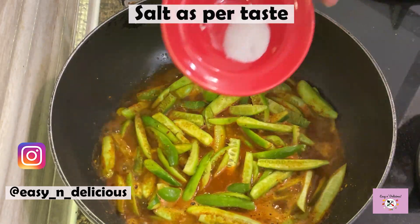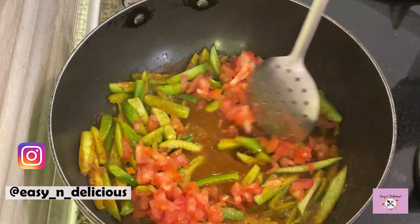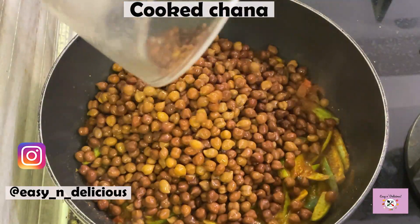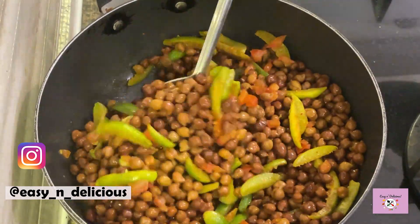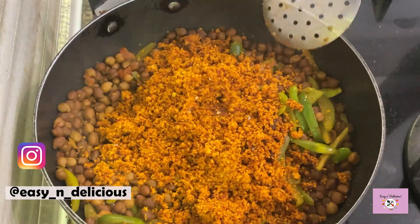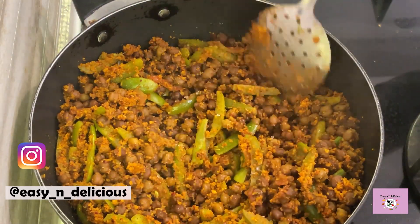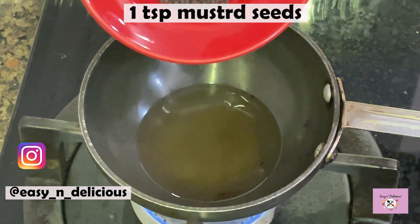Bring to a boil and add salt and tomatoes. Take a look at the description box for the detailed recipe. Once this is cooked we will add in the cooked chana and the masala powder. Now suddenly the dish is bursting with an awesome flavour. This is one amazing recipe and I hope you will try it soon. Sugar is used to balance the flavors.